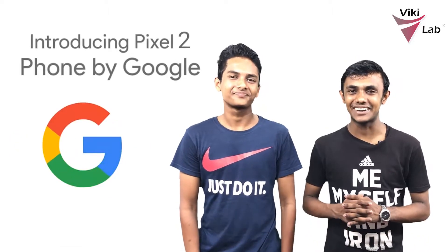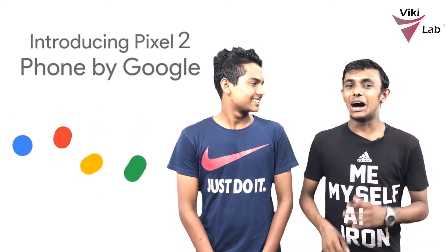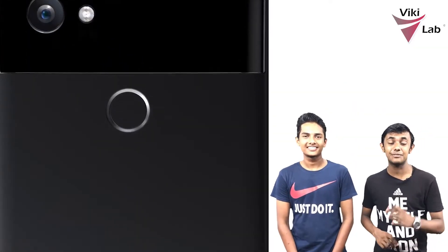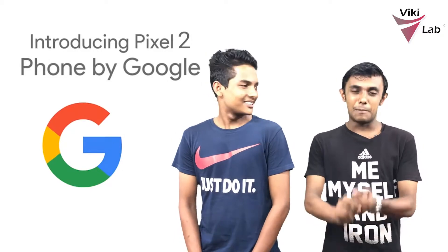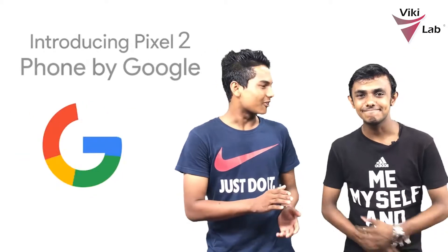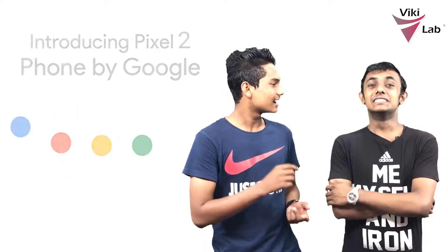Welcome to the Wikilab channel. It's been a long time. Today we're looking at the Google Pixel 2 and Pixel 2 XL. You can see these phones. We'll talk about Arjuna — I think it's a cool feature. This is a highlight of the camera, Google Assistant, and charging options. I will talk about the design.